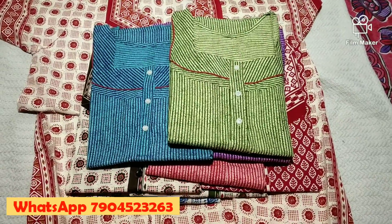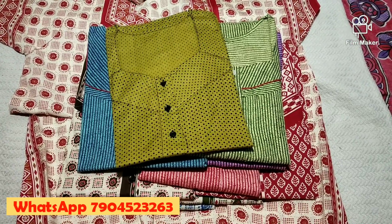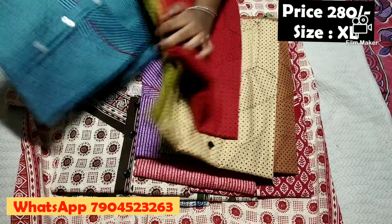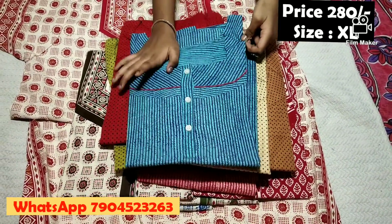The price is 280 rupees. You can get free shipping. You can buy the dots and the piping. It is available for 300 rupees or 280 rupees.